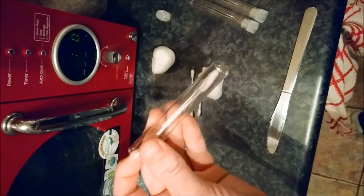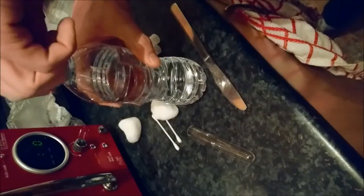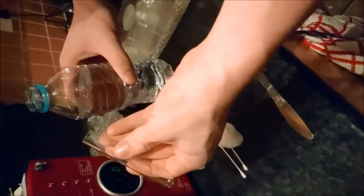Hi guys, it's AntMan UK here. Hope everyone's doing well. This is my ant keeping tips on how to raise an ant colony. Some of this footage you might have seen before, but I've put a massive video together showing you how you could raise a successful ant colony.